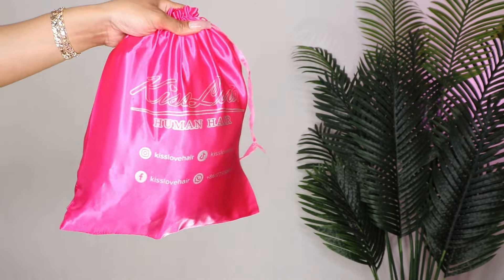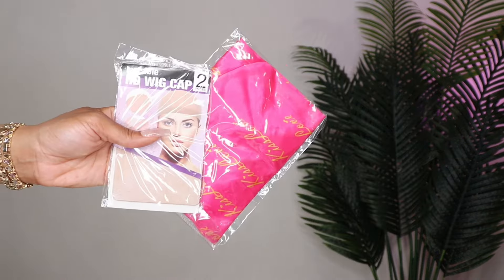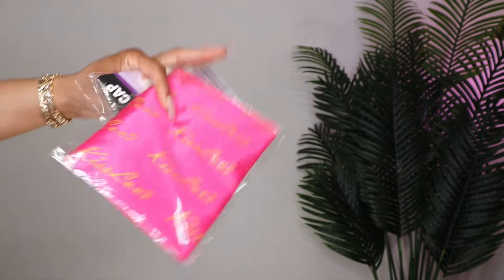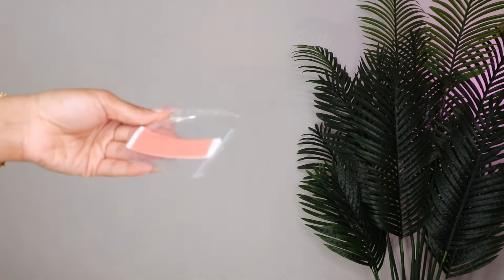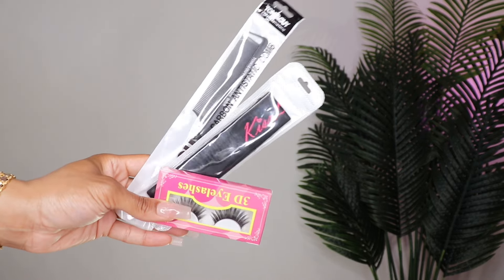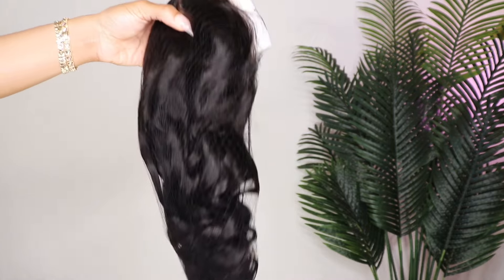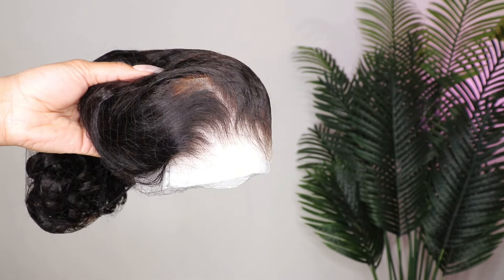Hey babes, welcome back to the channel. We're back today with a new video, and today I'm featuring Kiss Love Hair — big shout out to Kiss Love Hair for sponsoring today's video. So get into this 360 upgraded pre-everything 250 density wig. She's 24 inches, and baby let's break this down.